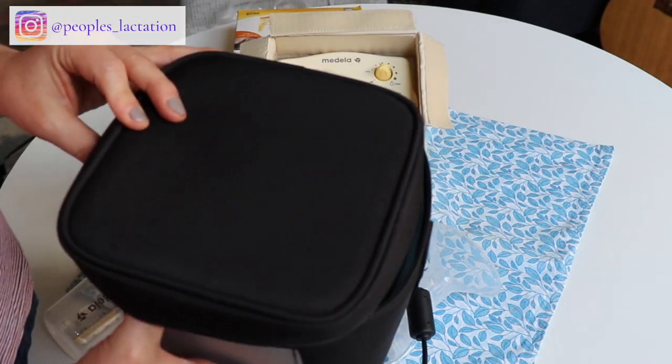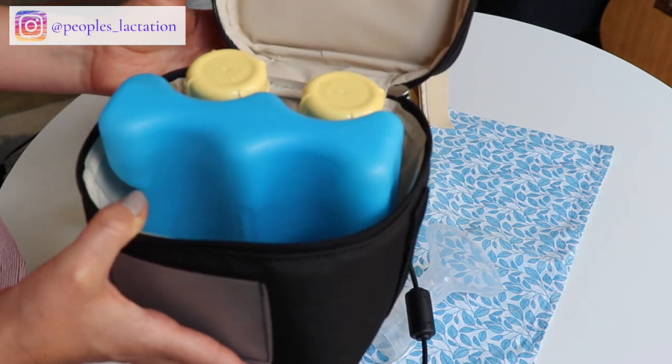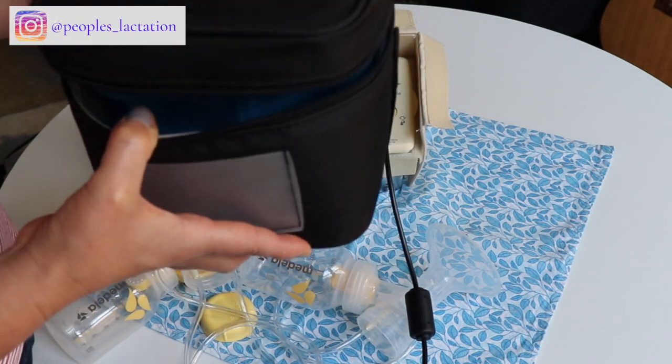Some Medela pumps also come with a little cooler and a bottle holder, which can be super convenient for pumping on the go. You can just put your bottles in here for up to four hours and you're good to go.